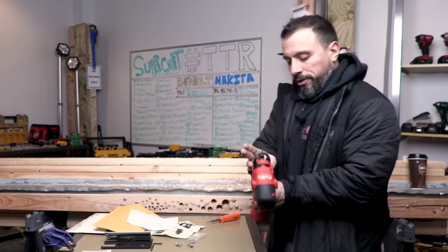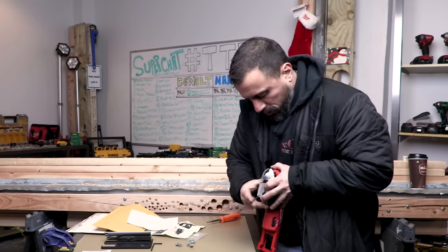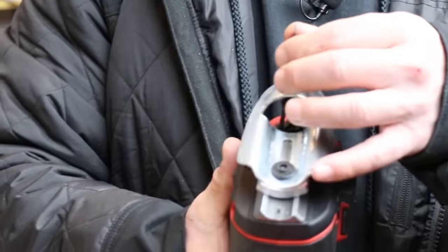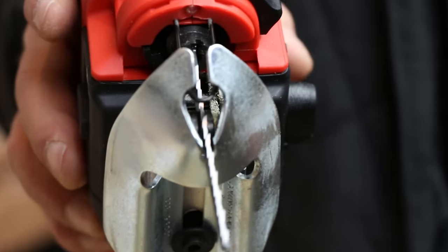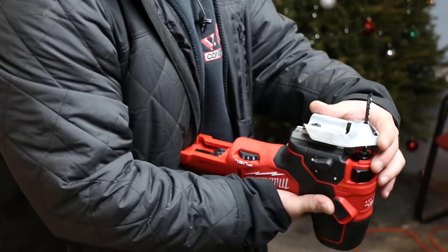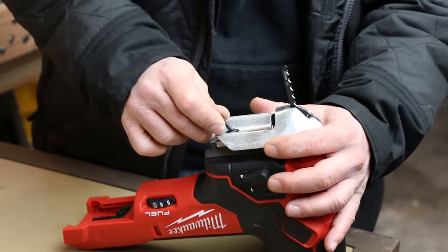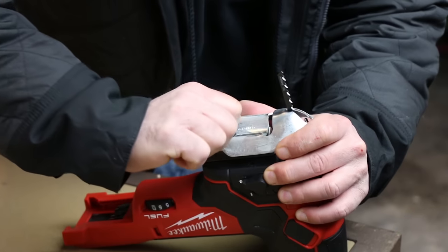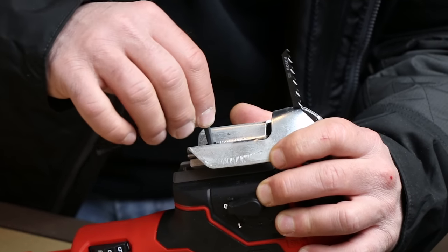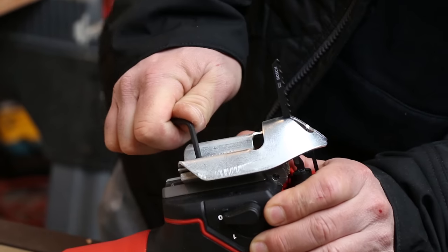We want to test to make sure that our blade will insert in and out without contacting the coping foot. You can see it's perfectly centered — right down the middle. Now if you needed to fine-tune and adjust it, you could loosen the coping foot, make a fine adjustment, and then tighten it back down.